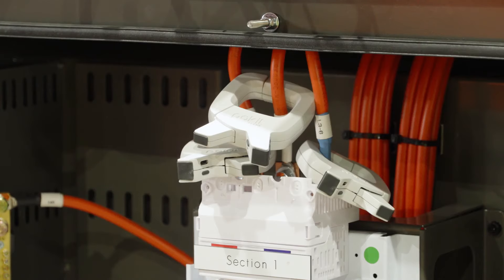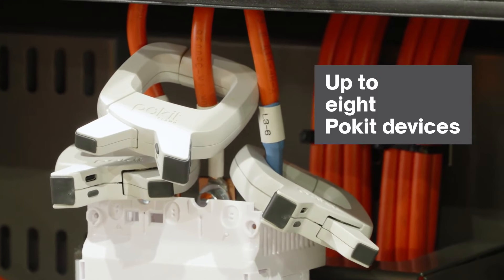Connecting up to eight Pocket devices — clamps and pros — for synchronized, multi-channel measurements, including three-phase power quality analysis.